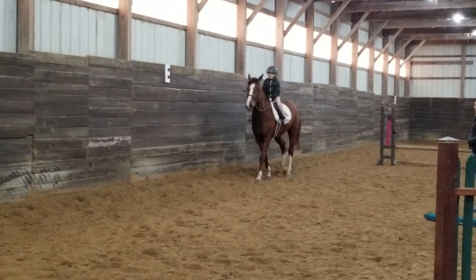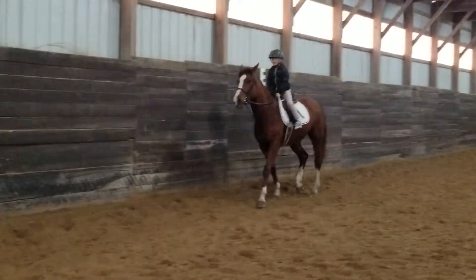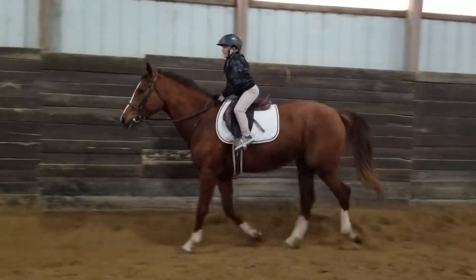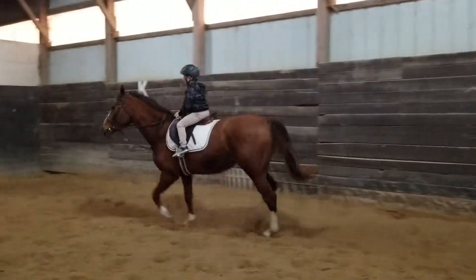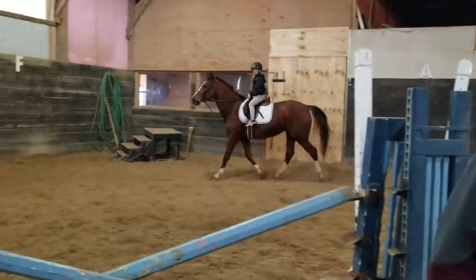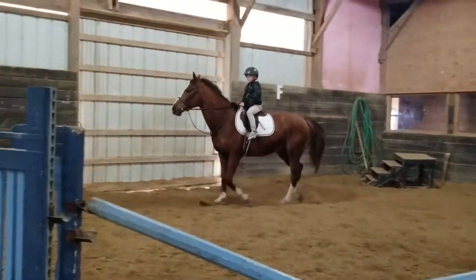Drop. Drop. Thank you. You got it. Perfect. Sit too. We're going to keep going all the way around, okay? Fingers closed. Eyes up. All the way around.